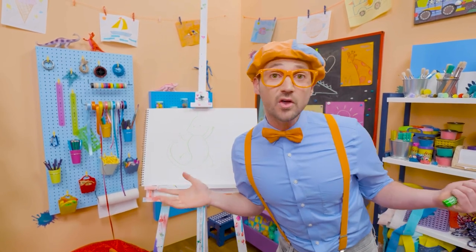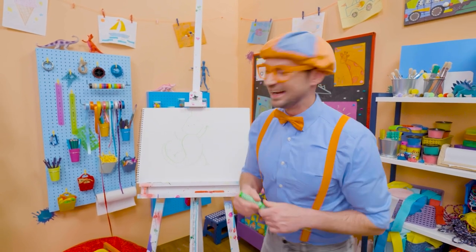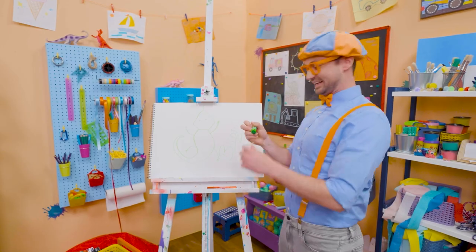If you want to draw more with me, all you have to do is search for my name. Will you spell my name with me? Ready? B-L-I-P-P-I. Blippi, see you again.